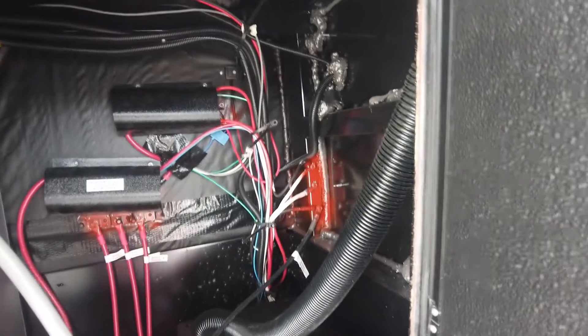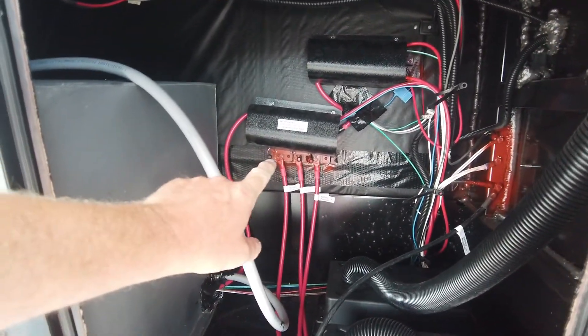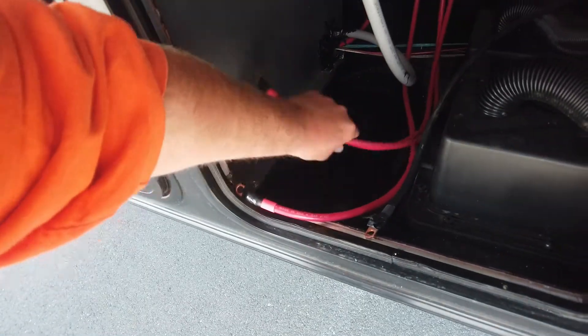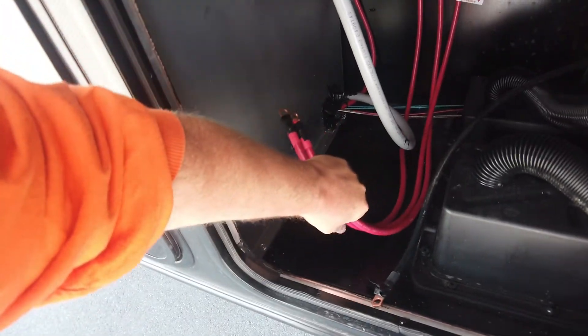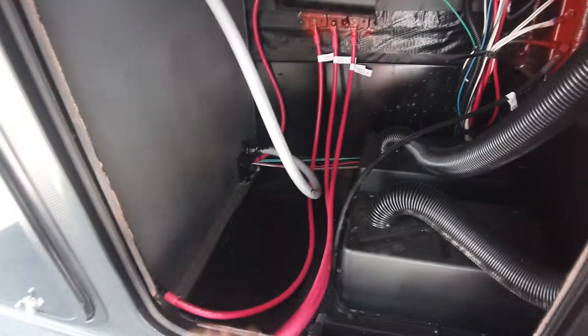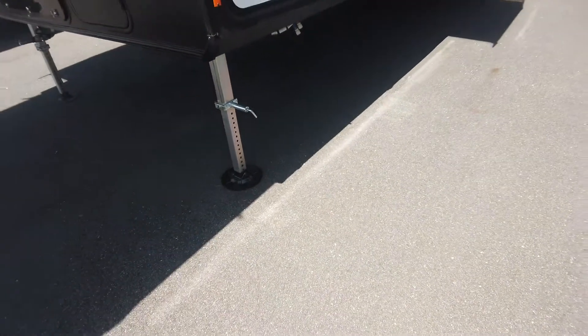Opening the next compartment, you've got a lot of wires and cables — your battery hookups, battery cables, two battery positives and one inverter positive. There are battery boxes that are vented, but if you're going to upgrade to lithium, you don't need to worry about that.